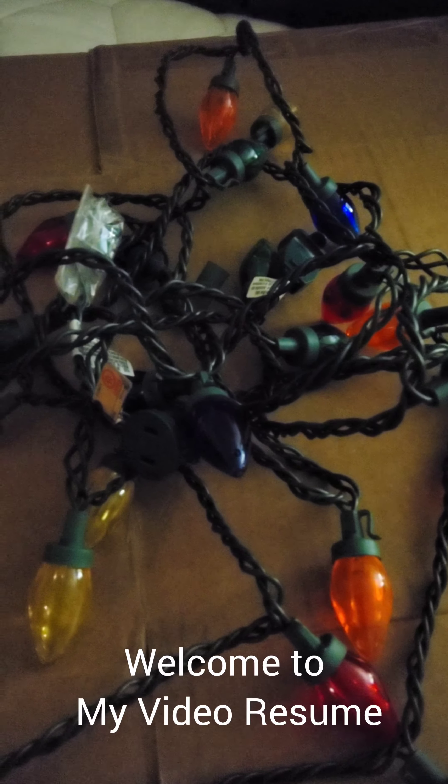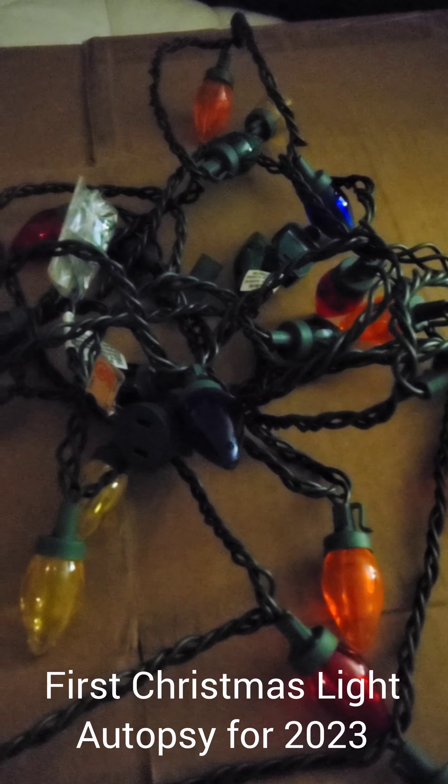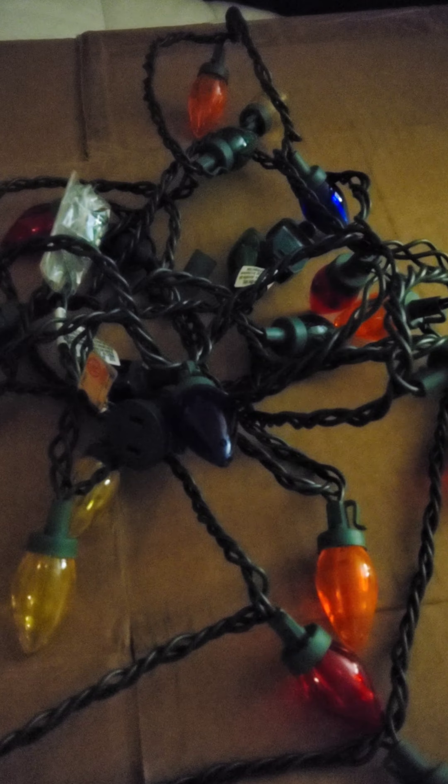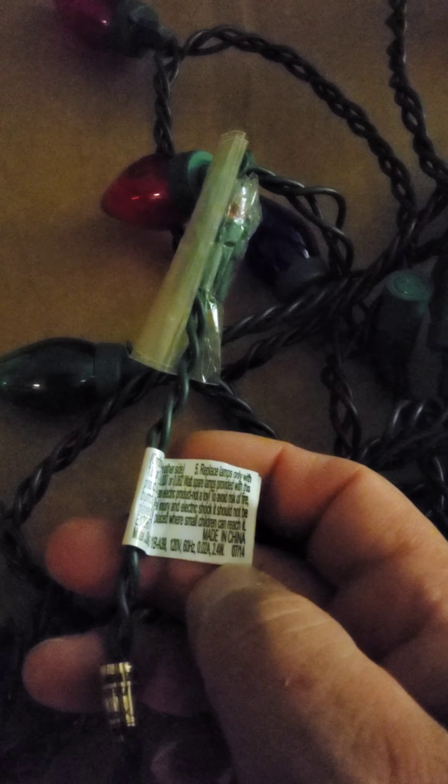Okay, we're in focus. So this is Christmas light autopsy, first of the year for 2023, starting to put up some lights and we got our first death. Let me check this out real quick — looking at this tag. This is the first generation of the LEDs and these are supposed to be C7, trying to zoom in — 714.